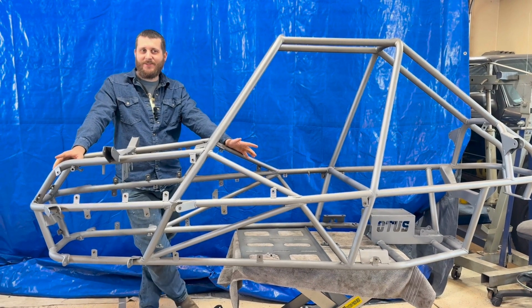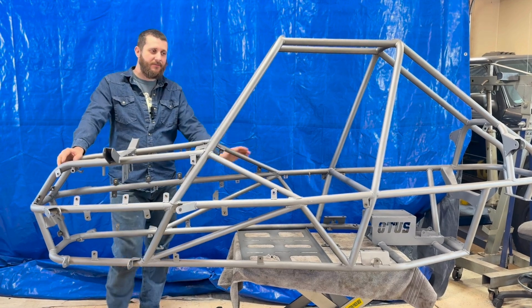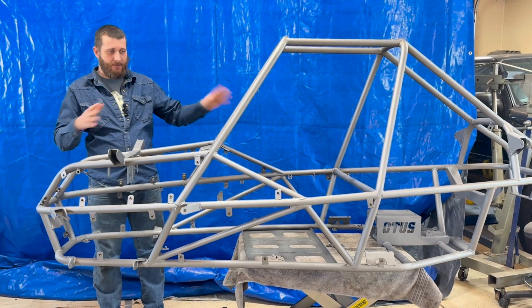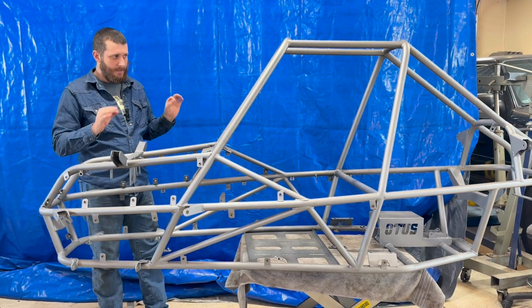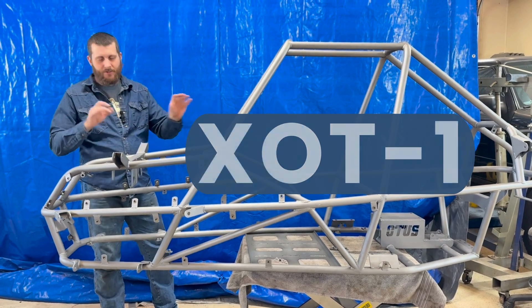Hello, I'm Chris, and this is Otis Buggy Works. This will be the first episode of the assembly series on my first buggy design, the XOT1X — or 'experimental,' because I'm still figuring things out.